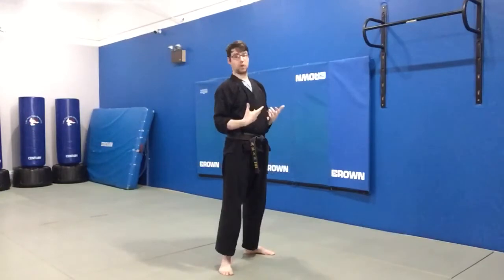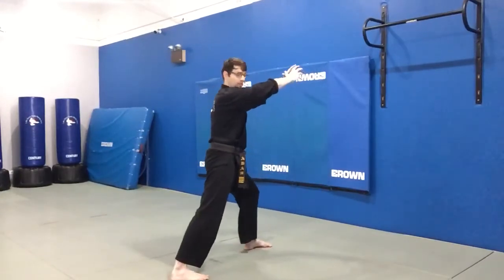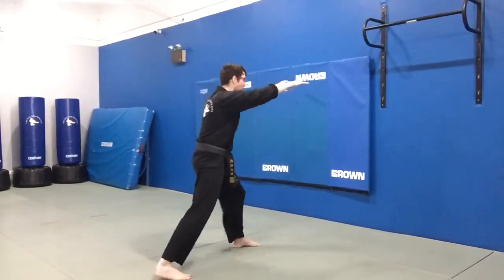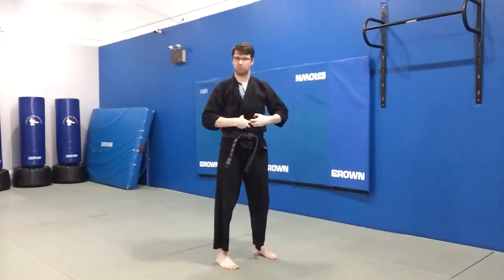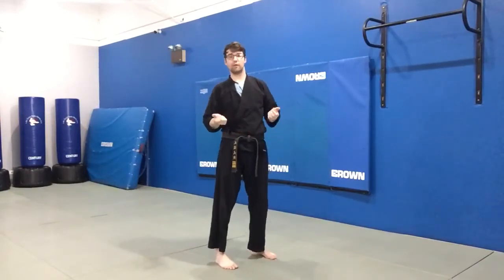This strike could be aimed — maybe if I'm grabbing their head, at the face; or if I'm grabbing their shoulders, at the guts, right at the stomach — a really vulnerable spot of the body because the ribs don't cover it.